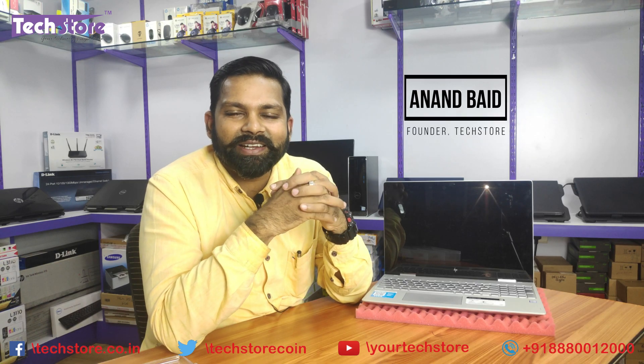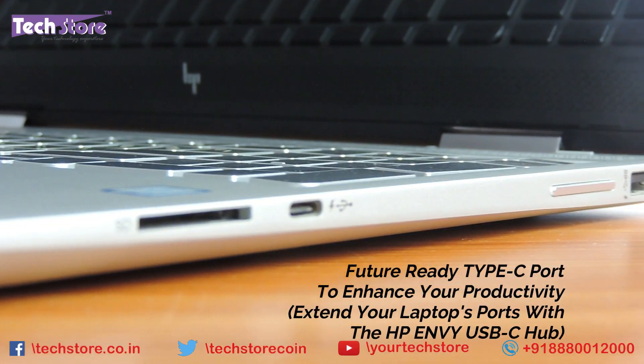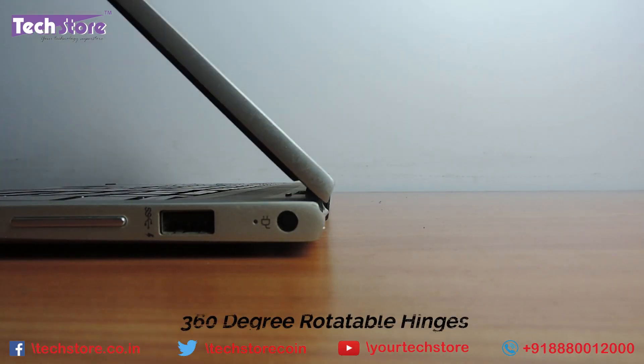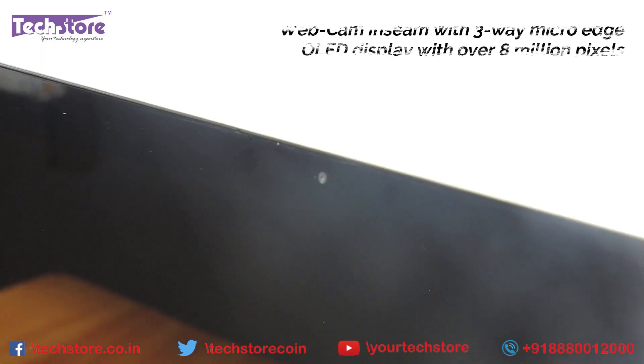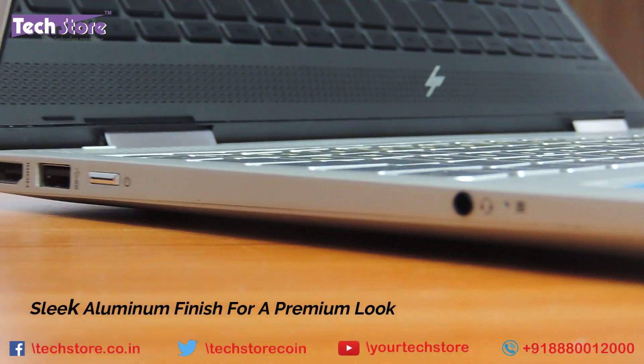Hi friends, I am Anand Bhed, your tech guide at TechStore. In this video I am going to be showing you how to basically rip apart and disassemble the base of the HP Envy x360. This is the convertible series of HP laptops, the Pavilion series, and this will apply for all the 14 inch, 13 inch, and 15.6 inch variants that are the x360 convertibles.